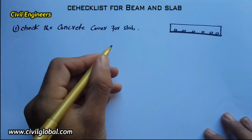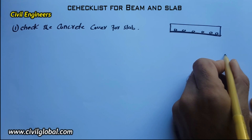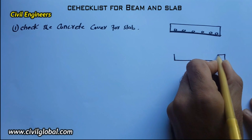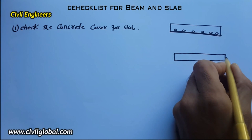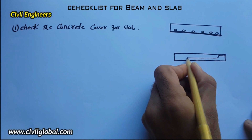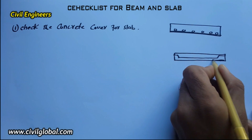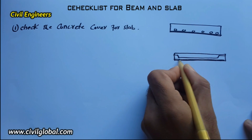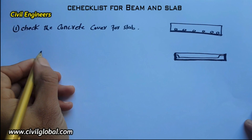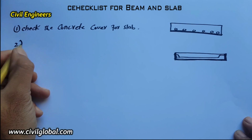The second item: beam sides and bottom concrete cover should also be checked. This is the cross section for a beam. This is the top bar, and this is the concrete cover for the beam on the sides and bottom. Beam sides and bottom concrete cover should be checked.